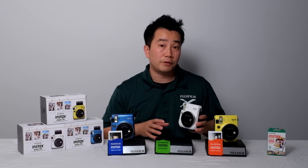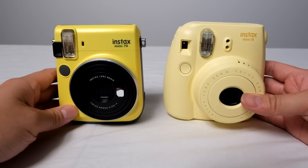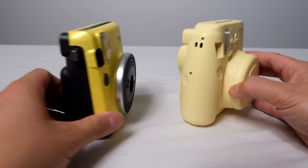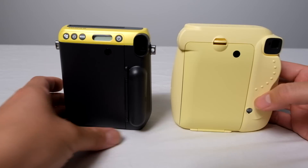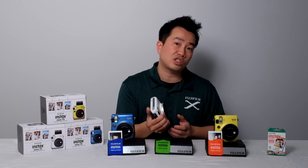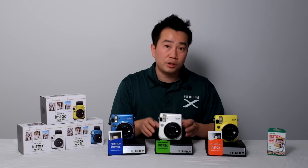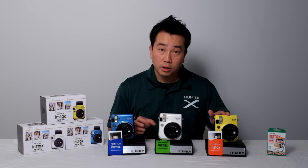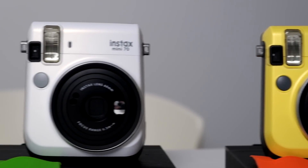The Instax Mini 70 offers a more modern looking design that's a little bit more mature than the Instax Mini 8 when it comes to looks. A little bit more streamlined in design, slimmer profile, a little bit more compact, and overall the build on the camera seems a little bit more solid than the Mini 8 lineup. The camera also offers unique colors — the Canary Yellow, the Moon White, and the Island Blue — that have sort of a pearl/metallic finish to them.